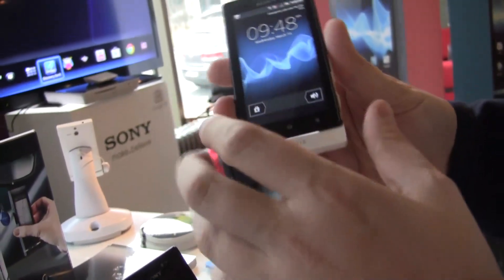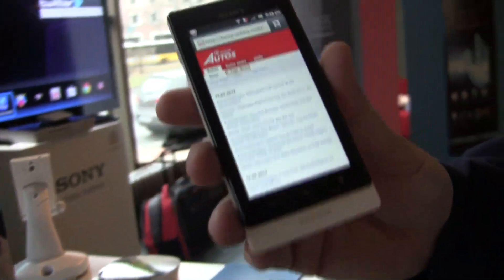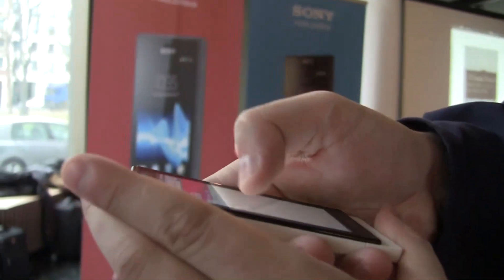Let's switch it on. Did you see that? I've been actually not touching the display at all — this is called floating touch. Watch out, look at this.